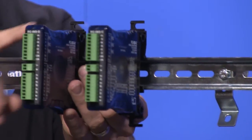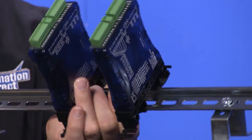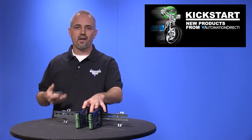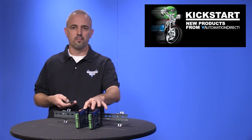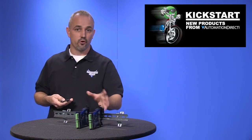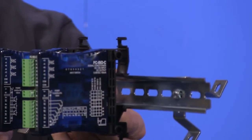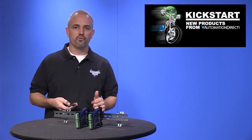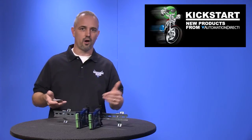Both isolators are set up via DIP switches located here on the top and on the bottom. These are the same style hardware as some of our communications and signal conditioners which are slimline housings. They are DIN rail mountable as you can see here, or direct panel mount via these mounting holes located on the tabs.